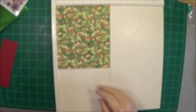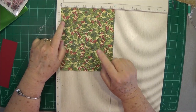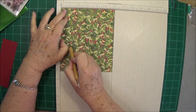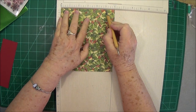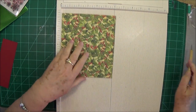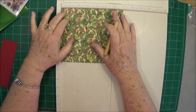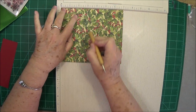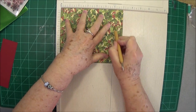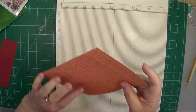You're going to need a piece of cardstock that is 7 inch by 6 inch. On the 6-inch side we're going to score at 1 inch and at 5 inch. Then we're going to turn it to the 7-inch side and we're going to score at 1, 3, 4, and 6.